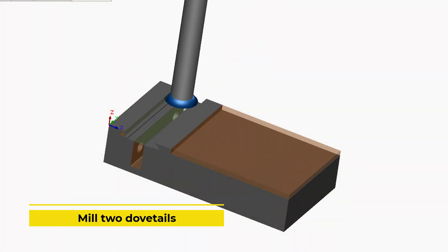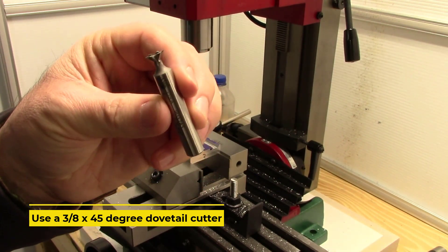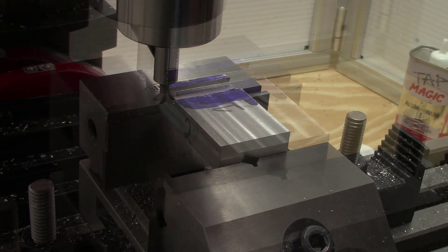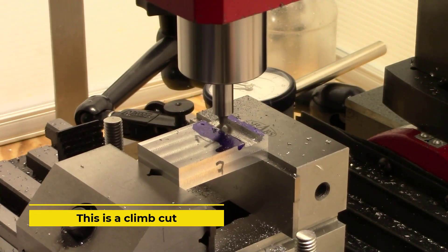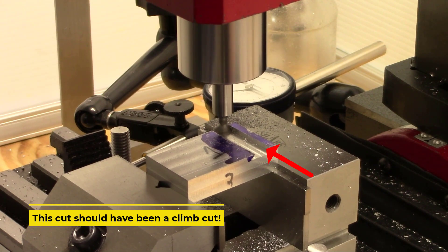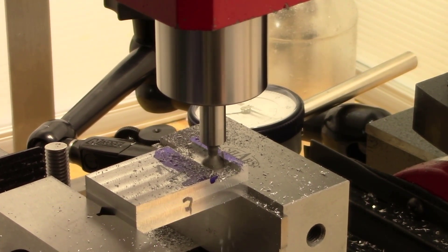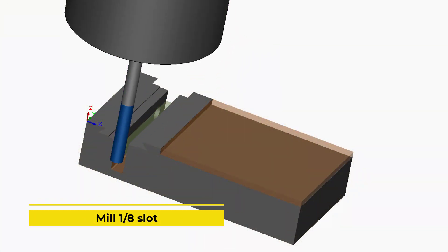We will use a 3/8 dovetail cutter to cut our two dovetails. This cut should have been a climb cut and I should have started from the opposite face.